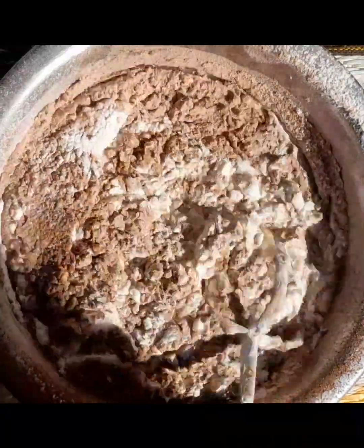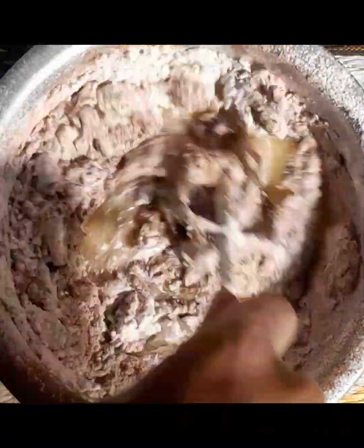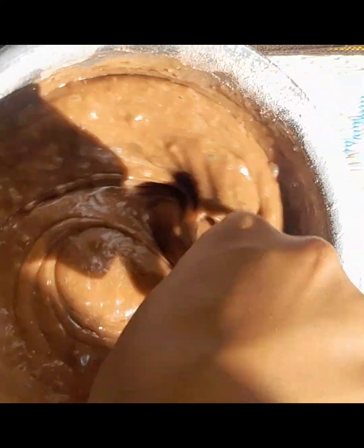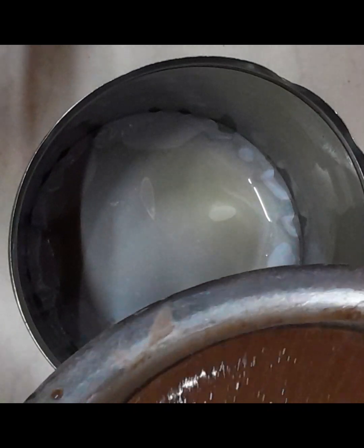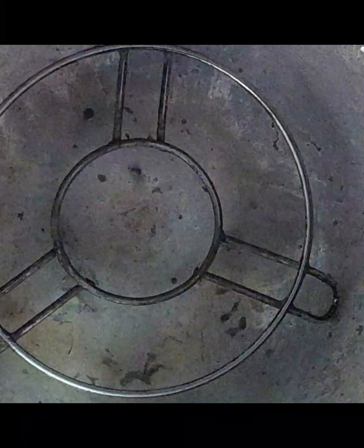Now I will mix it well. Once I mix it well, I will mix the batter. Add butter sheet and mix it well. Let's preheat the pan and pour it in.